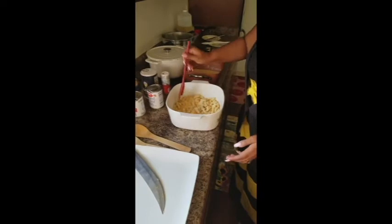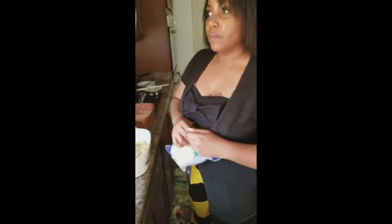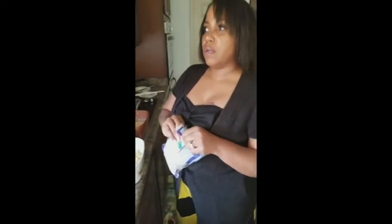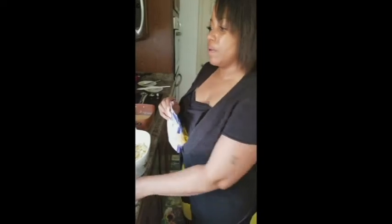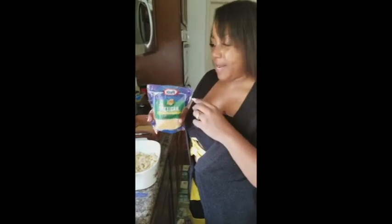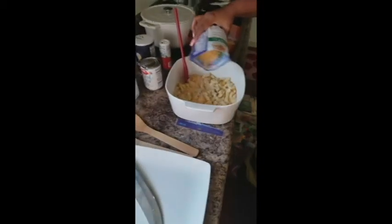Now I'm going to do something pretty unusual — I'm going to tear open this Mexican cheese. It makes your macaroni and cheese just have a different kind of good taste. So we're going to add some of that in there.